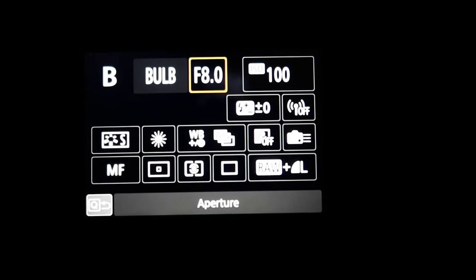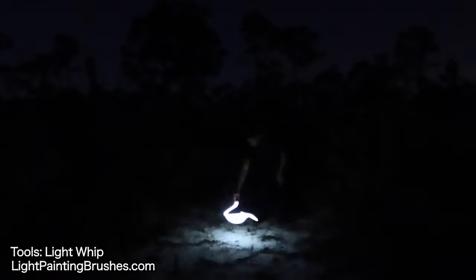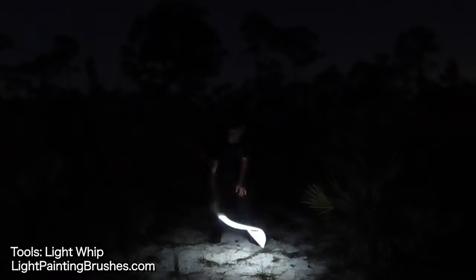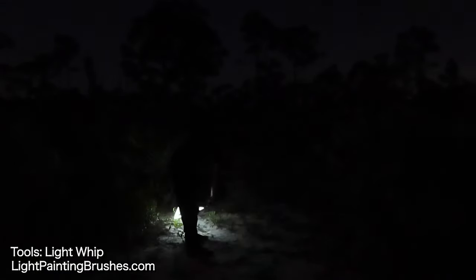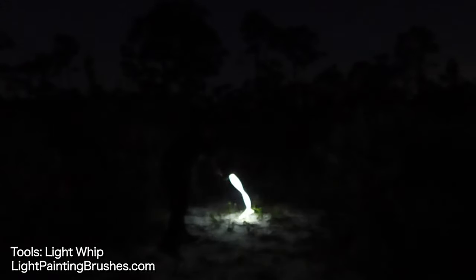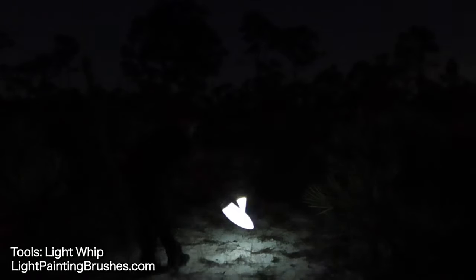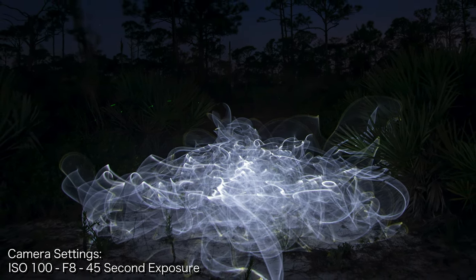The settings I'm using are ISO 100, f8, shooting on bulb mode. I'm turning the light on and just lightly shaking it all around the ground — there's no rhyme or reason to it, just lightly shaking it around to create this smoky or foggy effect all over the ground. I'll fill in the center a little bit more, come up a little bit, work at the camera, turn the light off, and there you go — you can see that smoky or foggy effect in the image.